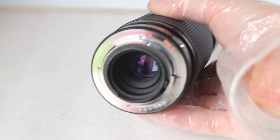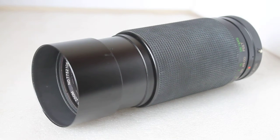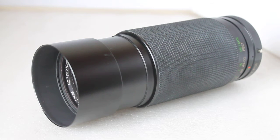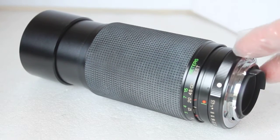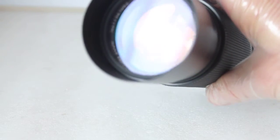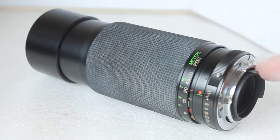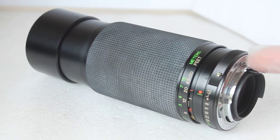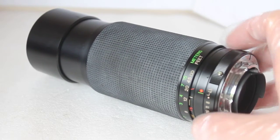These are multi-coated optics with six aperture blades. According to the construction booklet that I got with it, there are 14 elements in 10 groups. I'll type down all the specifications from the booklet in the description below. Overall I'm very impressed — it's very well built and compact for a 300 millimeter lens with a 58 millimeter filter thread, so you won't be spending silly money on filters. This is a Pentax K mount and I do have an adapter for my EOS camera.